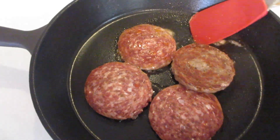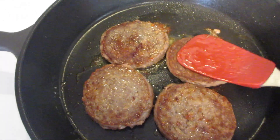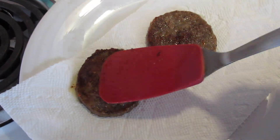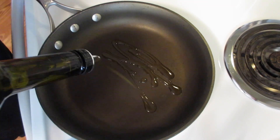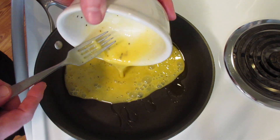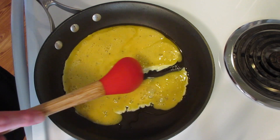Turn our sausage patties. Once they're ready, take them out of the pan and put them on a paper towel to absorb the excess oil. In another skillet over medium heat, we're going to add a couple of teaspoons of olive oil — if you'd like to use butter or canola oil, you may. We're going to do a soft scramble, moving our eggs around while they scramble.